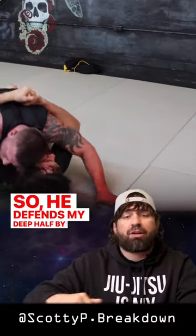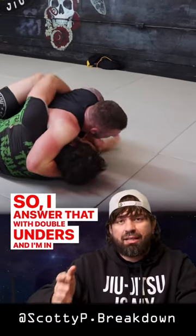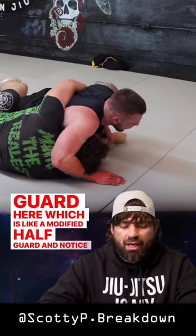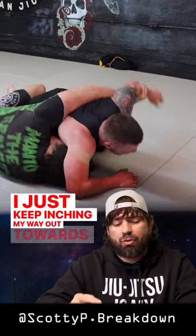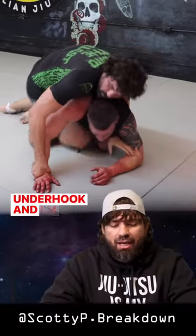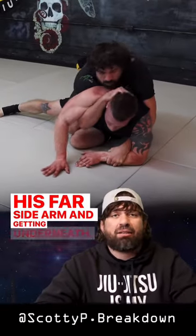He defends my deep half by cross facing me, so I answer that with double unders. Now I'm in a coyote guard style — a modified half guard. Notice how I keep inching my way out towards his back, controlling his far side bicep with that underhook, and I'm able to climb to his back by holding on to his far side arm and getting underneath.